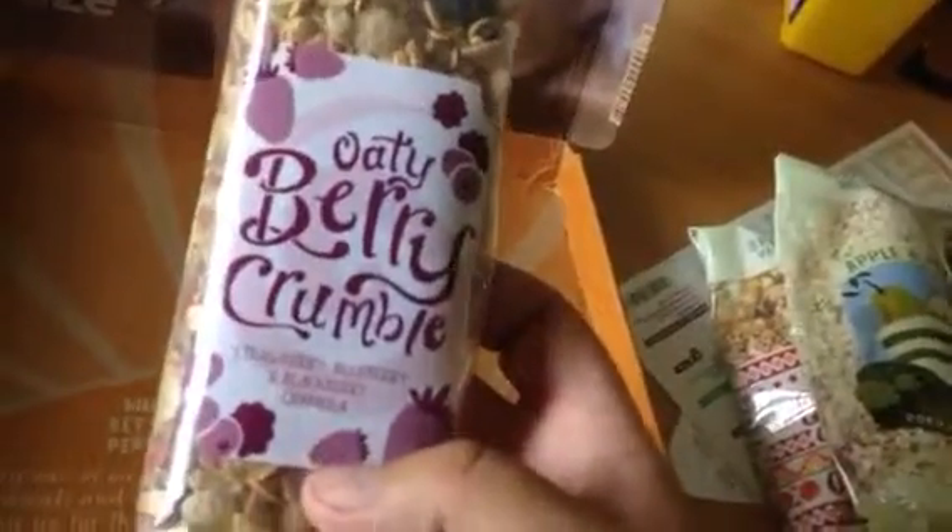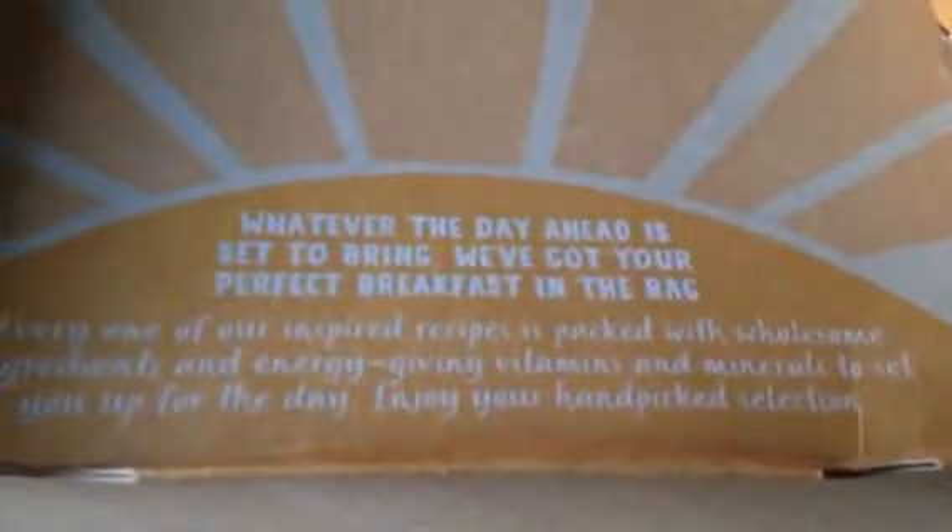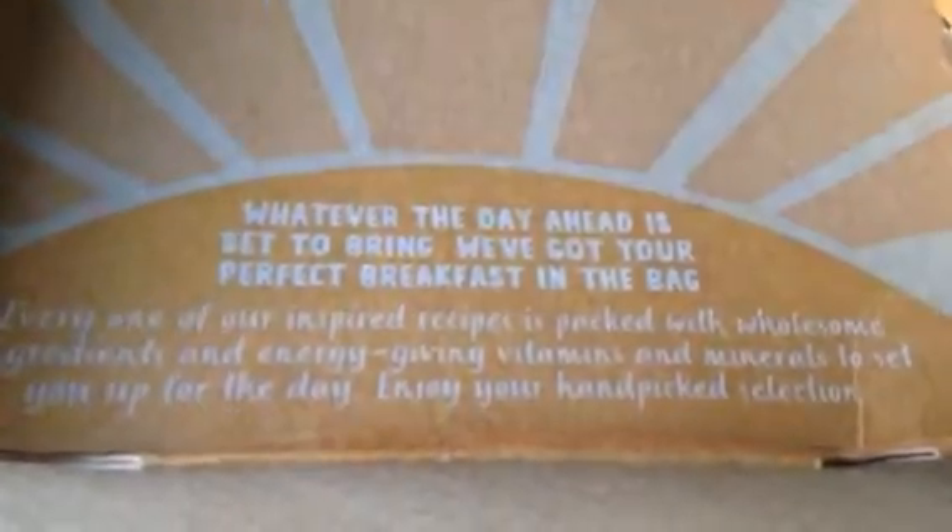Oaty berry crumble — strawberry, blueberry and blackberry granola. That one looks the best out of all of them. Can't argue with the packaging anyway. That's what you get inside the first breakfast box. Thanks.